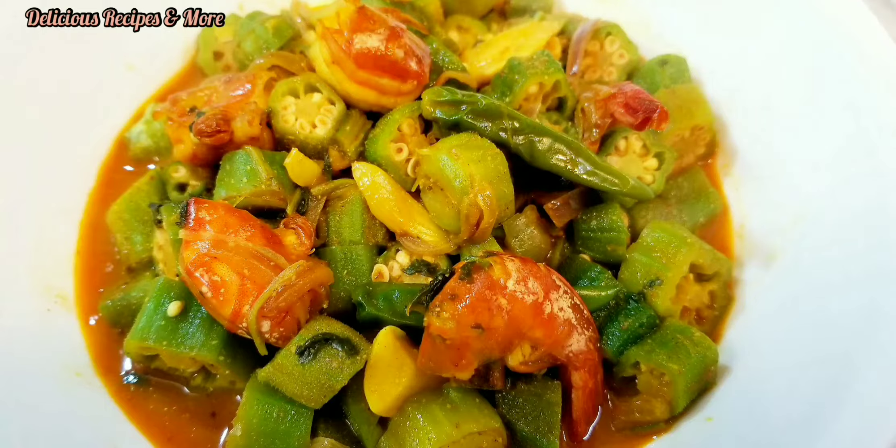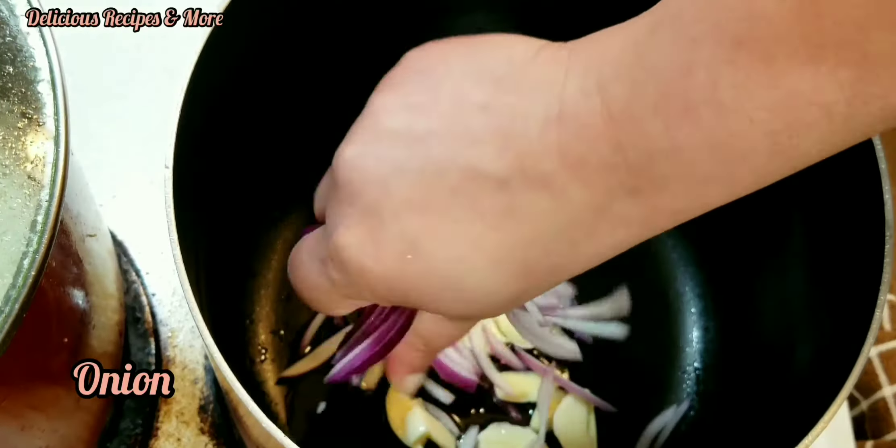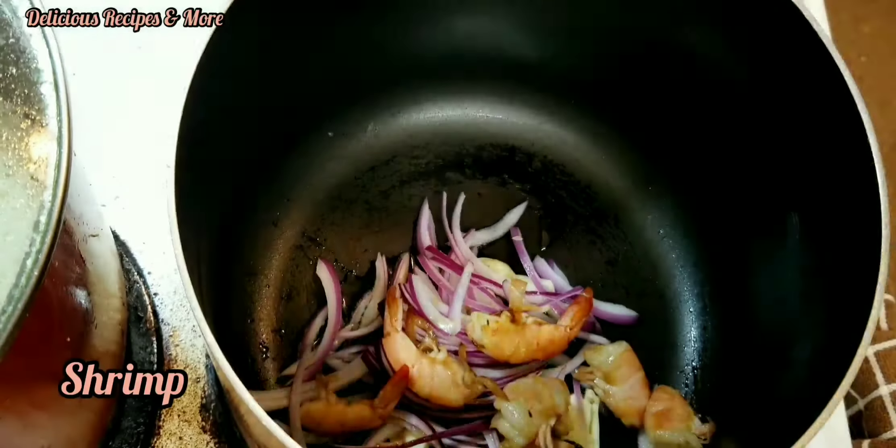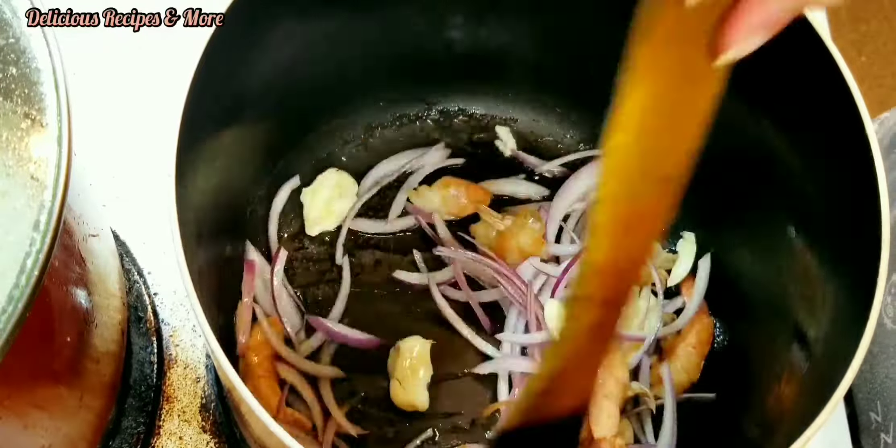So now the recipe: after adding the cooking oil, I'm gonna add garlic, red onion, and the shrimp. Don't forget that.